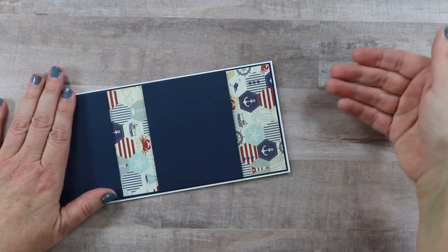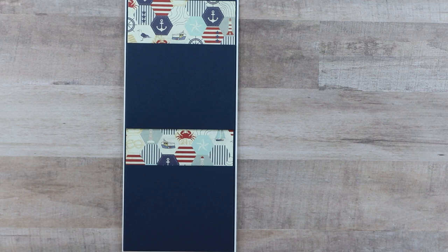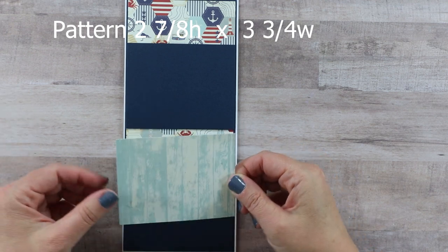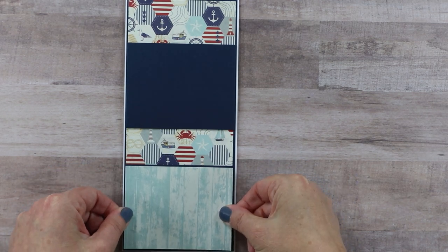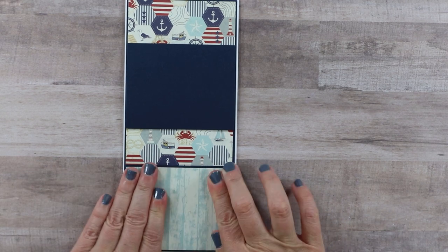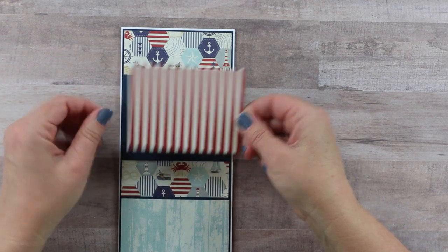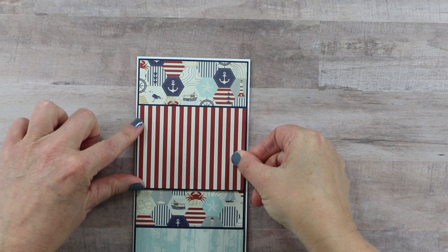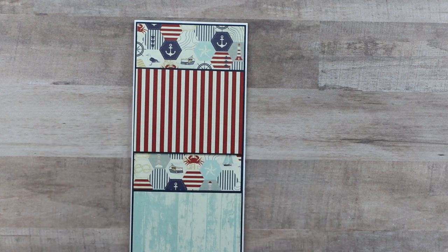Next, you want to put something on that pocket to get it to coordinate with the collection. For my first pocket I picked something more neutral so I can add more embellishing onto it. This piece is two and seven-eighths by three and three-quarter inches and goes right over the top, giving me those same nice borders all the way around — double-sided adhesive works just fine for this. For the next pocket I wanted to switch it up and add that more vibrant stripe, using the same measurements since the pocket is the same size.